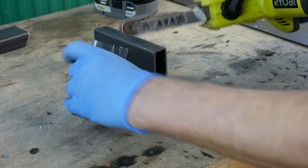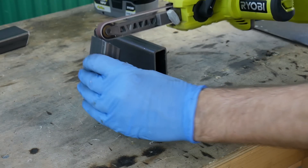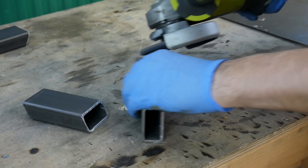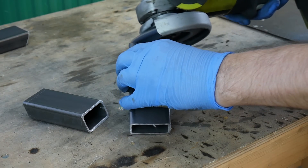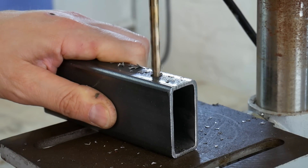I've got some box section steel for most of it, which is 50x25 box. I'm just going to deburr it with a power file and an angle grinder. These parts are actually going to insert into 3D prints so I want to make sure they're nice and clean before I weld them.